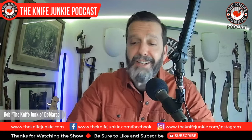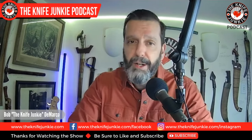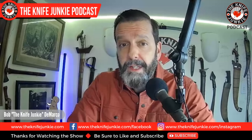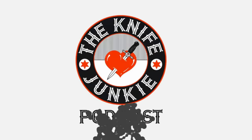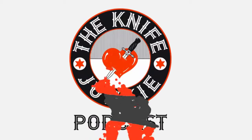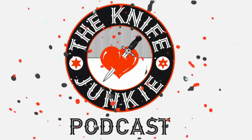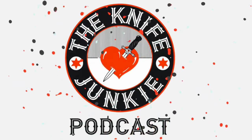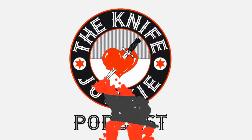This week I go Viking and Gurkha, a heartwarming story from Tacoma, and 10 really cool folders I should carry more often. I'm Bob DeMarco. This is the Knife Junkie Podcast. Welcome to the Knife Junkie Podcast, your weekly dose of knife news and information about knives and knife collecting. Here's your host, Bob the Knife Junkie DeMarco.